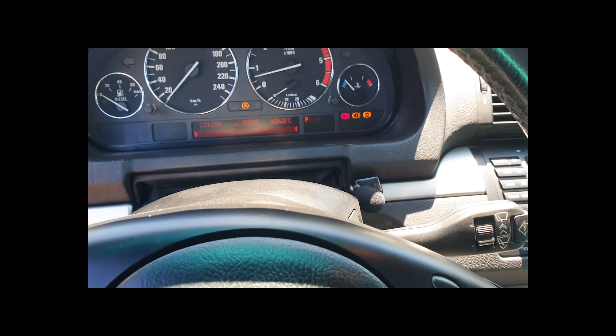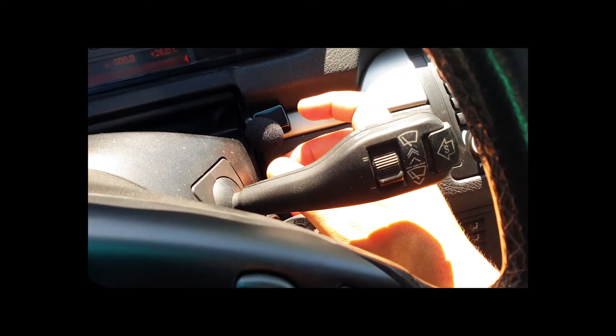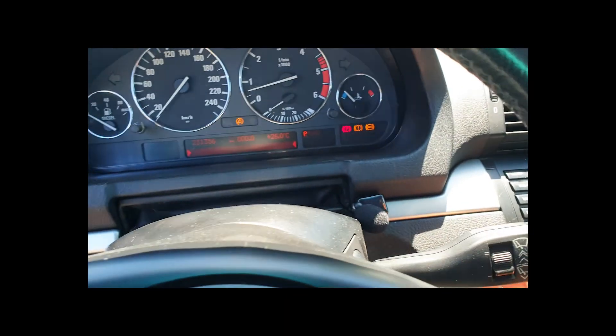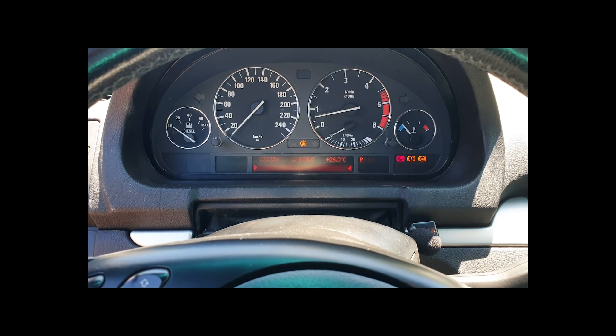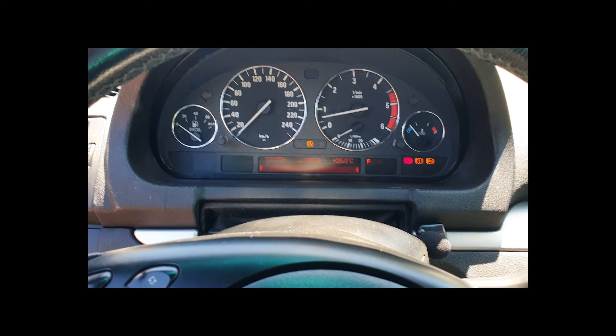Whilst the key was on position one, I just flipped it and the car started. Hope this will save you a lot of hassle and trouble. Now all you have to do is go back and put that tire back on and make sure everything's tidy. Hope this helped — cheers!